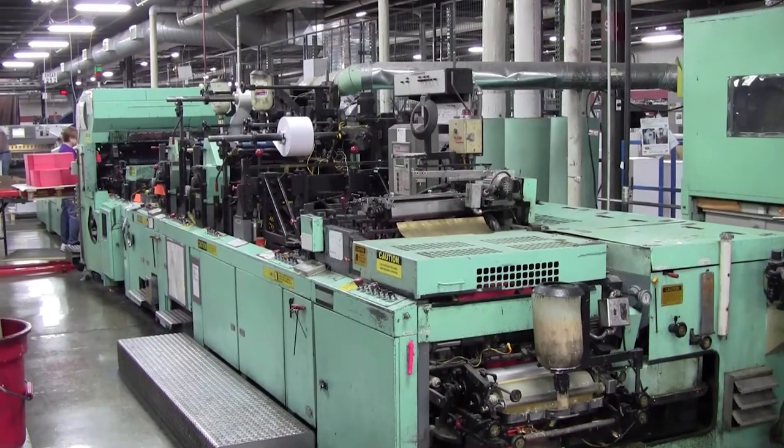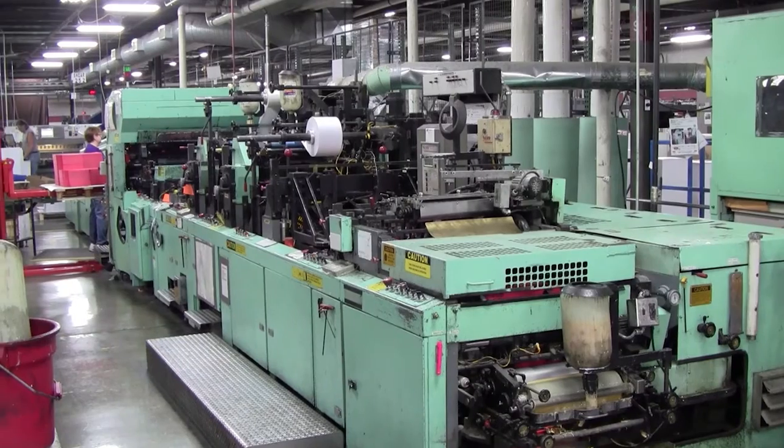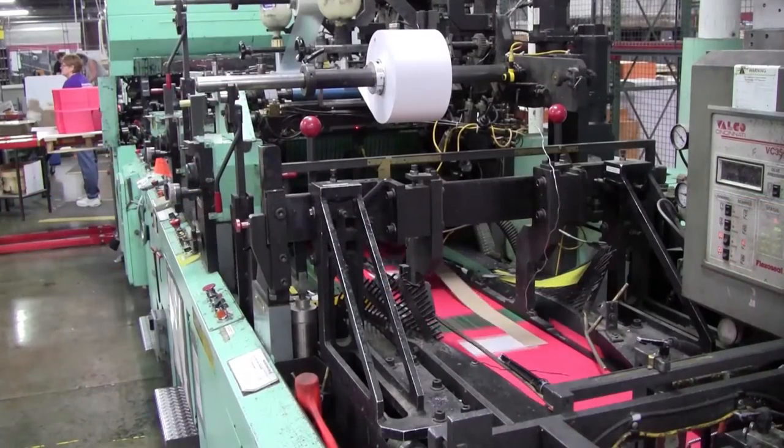A large variety of envelopes including open end, open side, and diagonal seam are produced on the SLE.